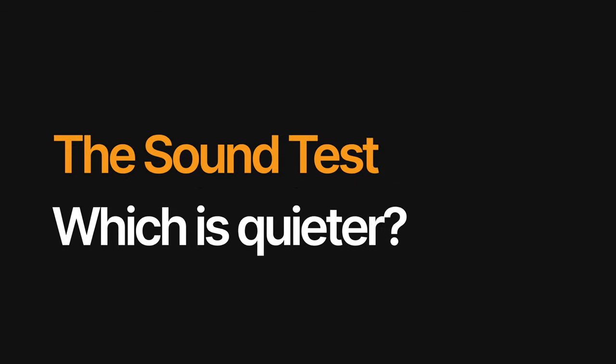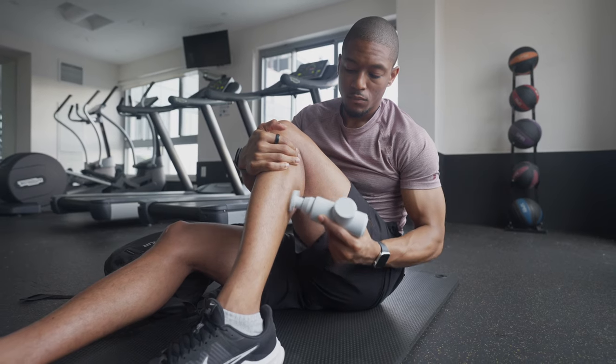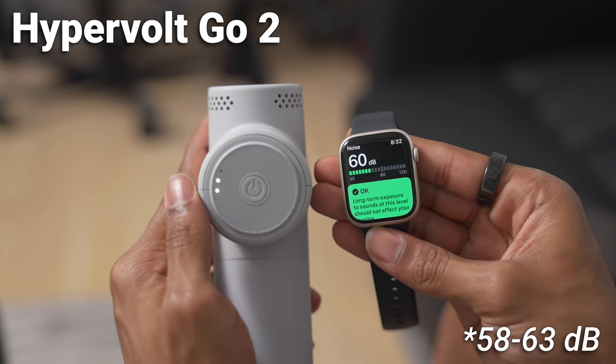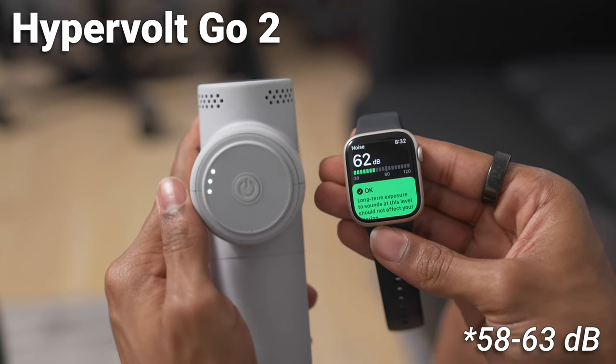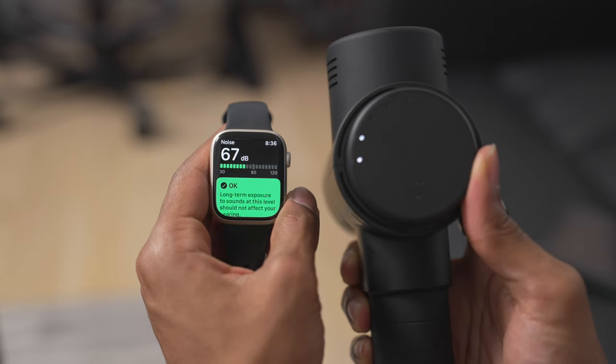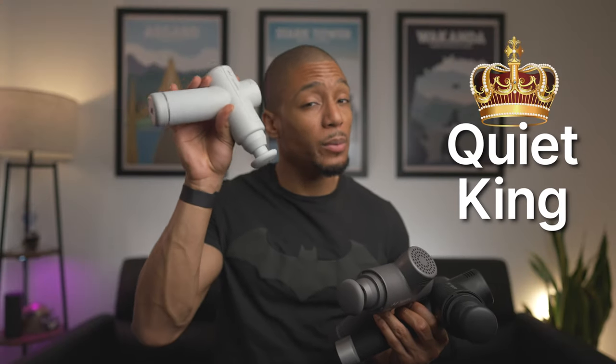My favorite part — the sound test. Sound is definitely very important to me when it comes to massage guns because I don't like being distracting, whether at the gym or traveling. The Hypervolt massage guns are definitely known to be quiet with their Quiet Glide technology. The Hypervolt Go 2 is the quietest of the three, around 65 to 75 decibels in my test — you can definitely hear your TV while using it. The Hypervolt 2 and Hypervolt 2 Pro, however, get up there in sound, both going around 80 to 81 decibels. The Hypervolt 2 Pro does start off a bit quieter since it has five speeds and starts at a pretty low speed. So if you're looking for the quietest device, the Hypervolt Go 2 is your best option.